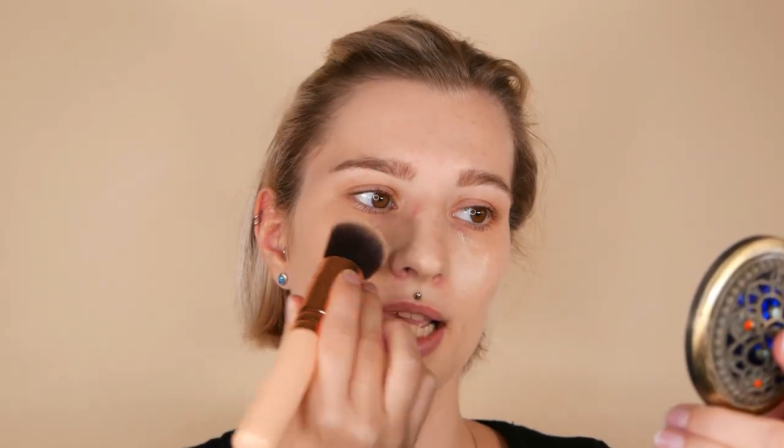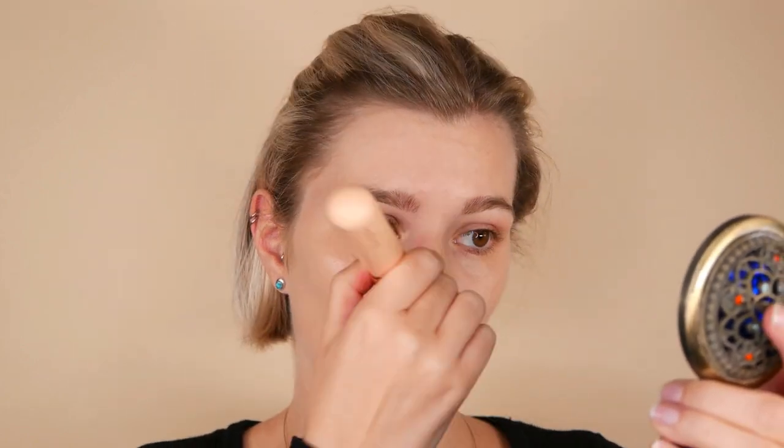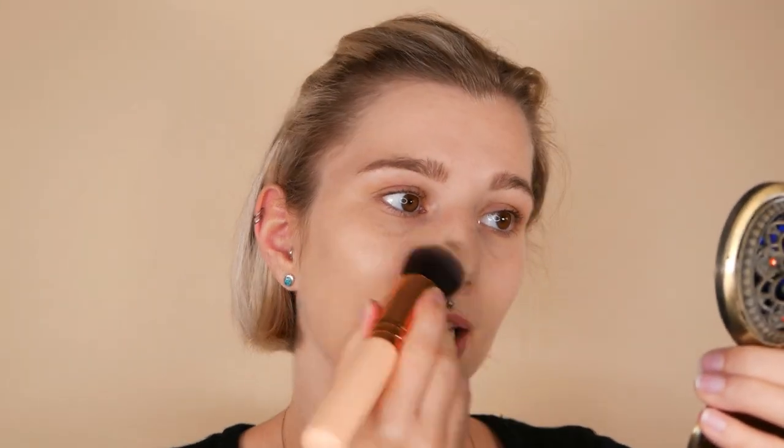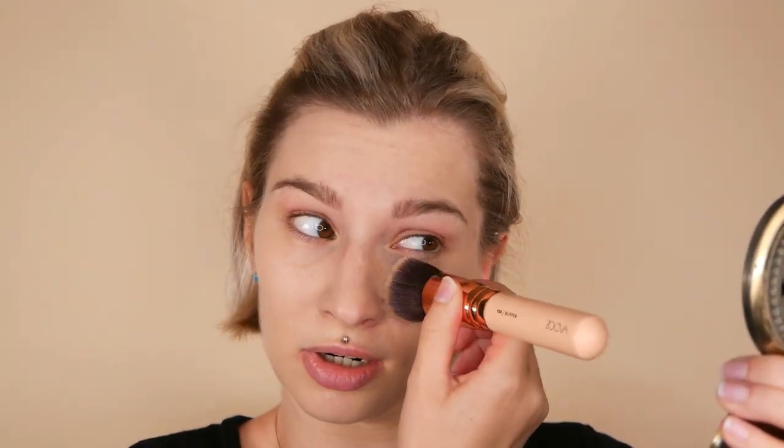Don't forget your nose area, especially the sides where a lot of redness tends to happen. First spread the product out, then use circular motions on the nose to get rid of any lines. For the last finish, I also recommend using a tapping motion to really blend the product into the skin rather than just having it sit on top, and you will end up with a beautiful natural blend.